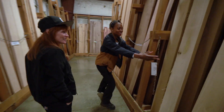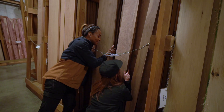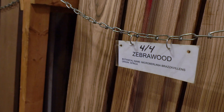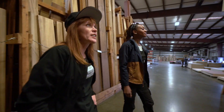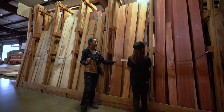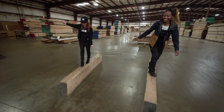So we've graduated magically to Walnut. I love Walnut — it smells so good, right? Zebra wood — how does it get the striping? That's just the grain pattern, all natural. And there's a red version called tiger wood. We're in the jungle now!